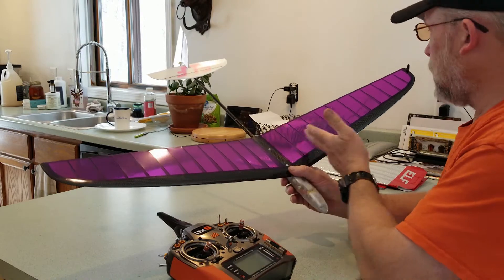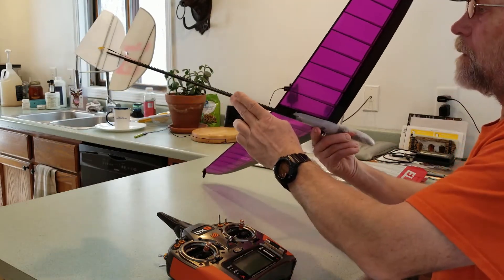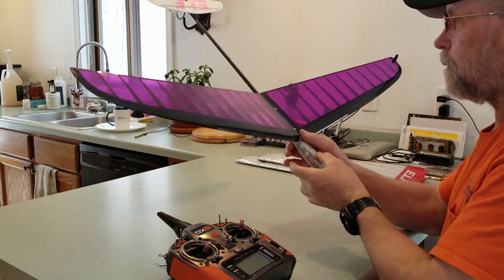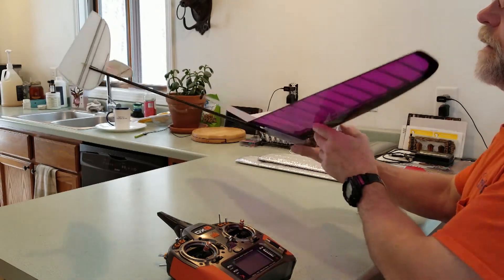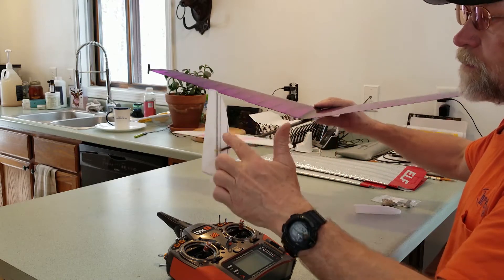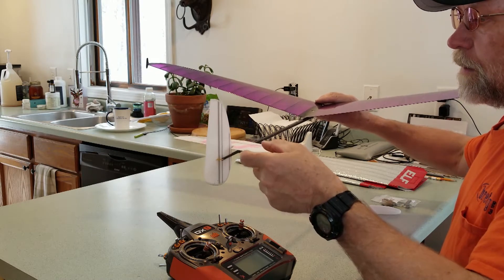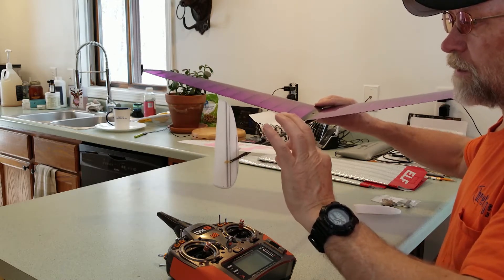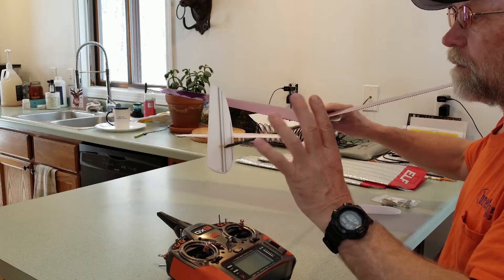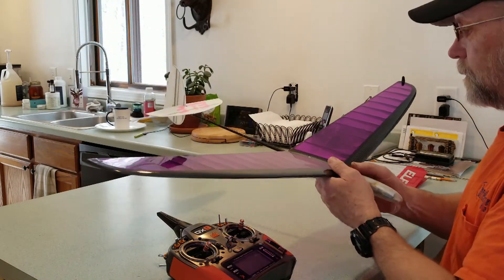It has a 39.4-inch wingspan, carbon fiber tail boom, ABS plastic pod with a removable nose cone. The tail feathers are lightweight foam reinforced with carbon fiber spars, wrapped with fiberglass and vacuum bagged. That method makes for very lightweight, thin, strong tail feathers that are very responsive with very good reaction to control inputs.